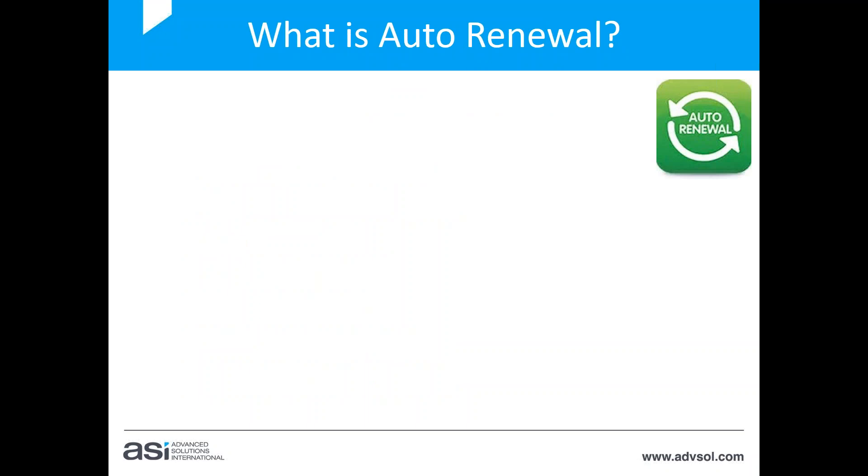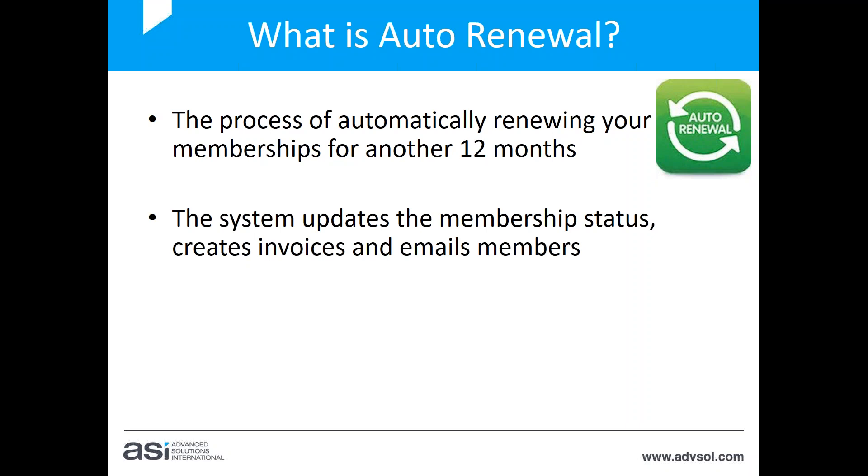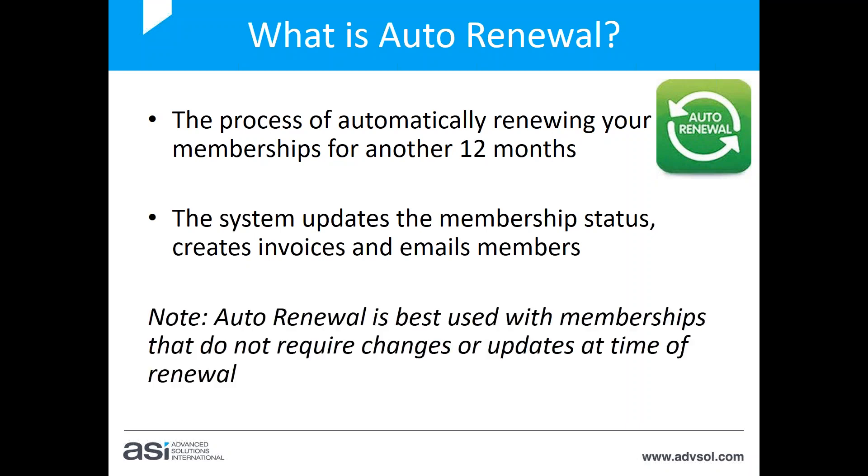So what is auto renewal? It is the process of automatically renewing your memberships for another 12 months. Rather than your members going online and doing it themselves, the system will do it for them. The system updates the membership status, creates an invoice, and emails the invoice to members. One important thing to know: auto renewal is best used with memberships that don't require any changes or updates at the time of renewal.